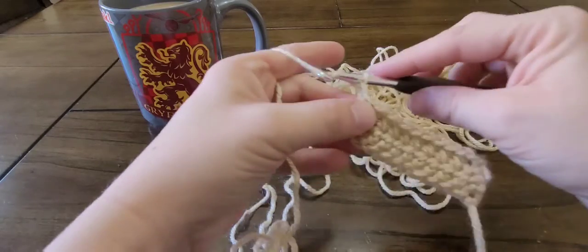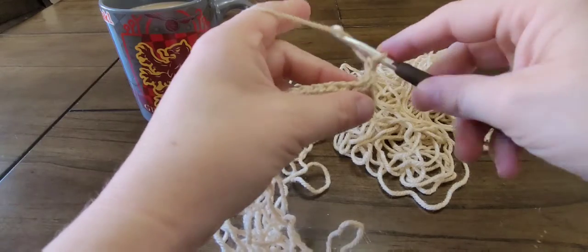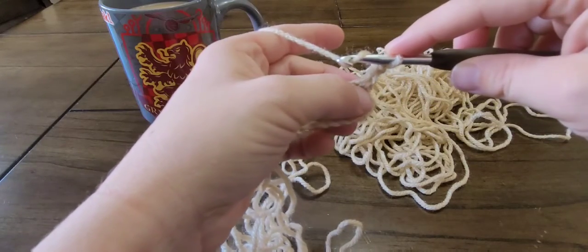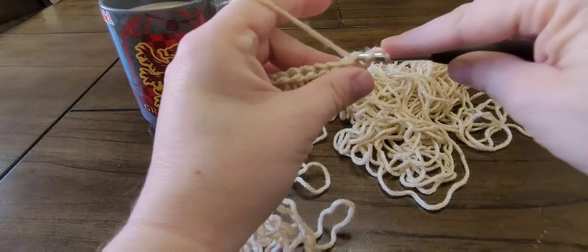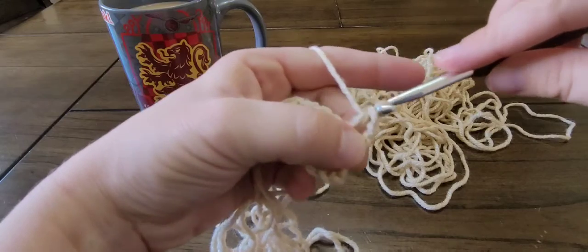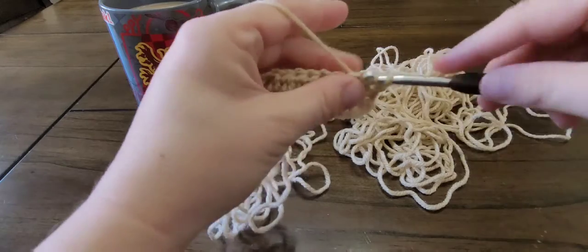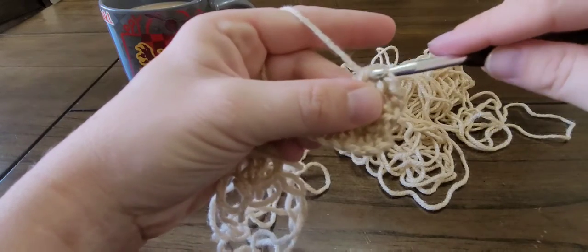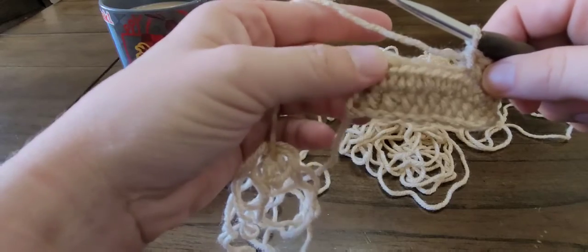Chain two. Yarn over — remember, do not go in the first stitch, but the second stitch. Yarn over, pull up a loop, yarn over, draw through all three loops. I'll meet back up at the end of this row and show you about this turning chain.